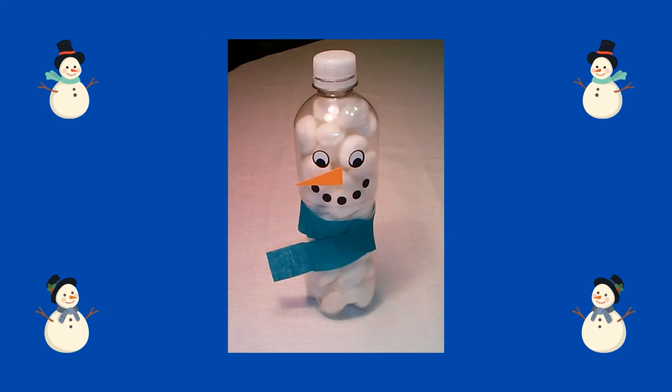I hope you have a good time making this fun snowman craft. I will see you next time. Bye!